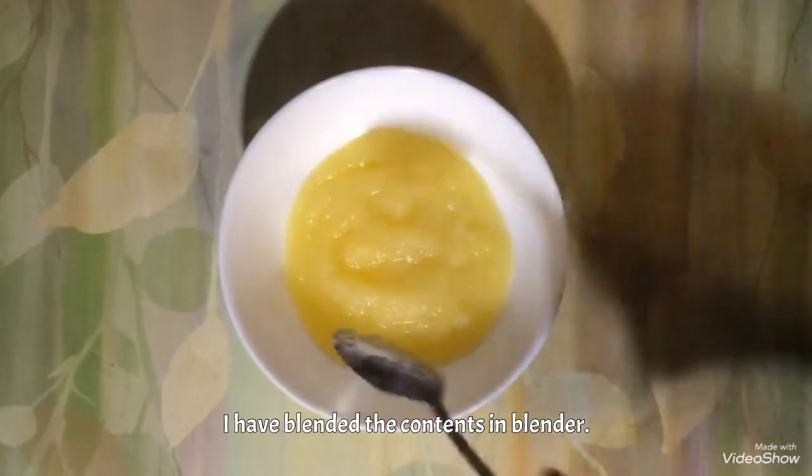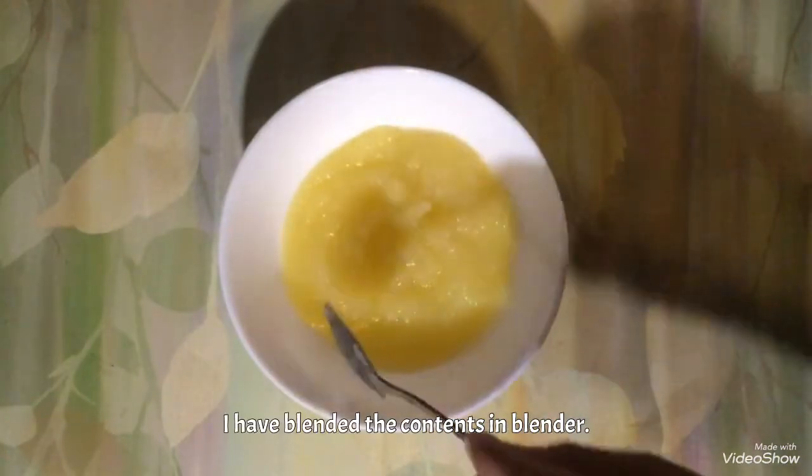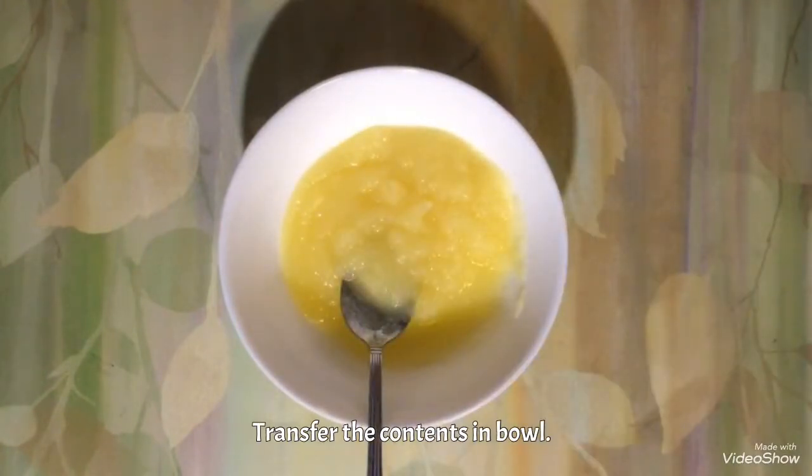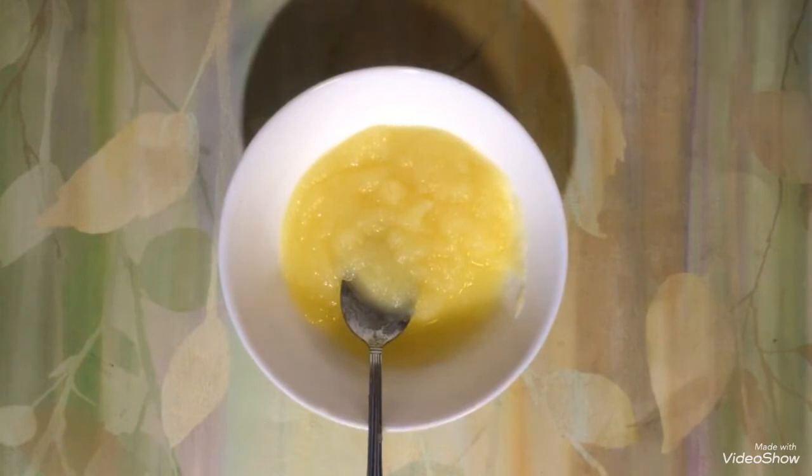Transfer the content and you can enjoy the apple puree. For adjusting the consistency, you can definitely add fresh milk, formula milk, or any other milk.